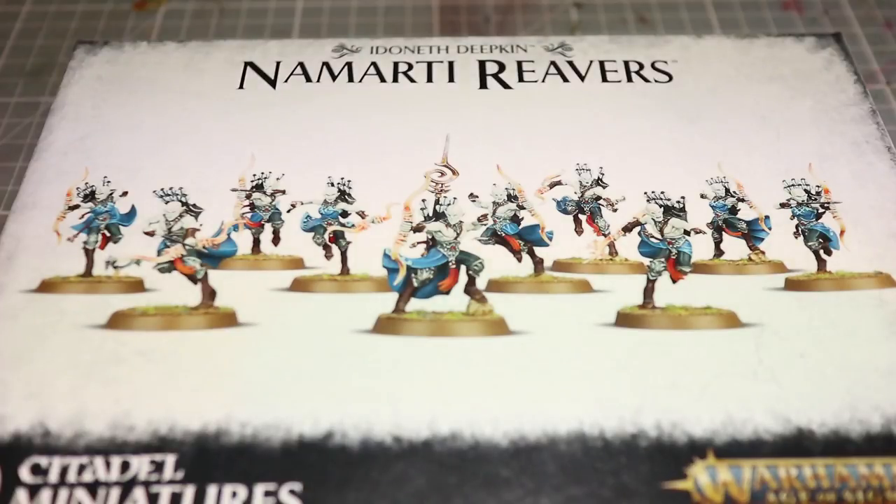Welcome back to Firestorm Games and another episode of The Hobby Table. In this video we're taking a look at the new Nomati Reavers for the Ideneth Deepkin and as always whilst we're building these up we'll be talking about the kit themselves, some of the options and also the sculpts as well. So let's get started by taking a look inside the box.